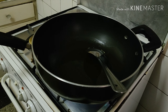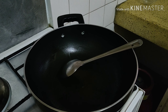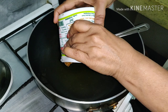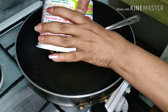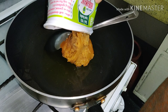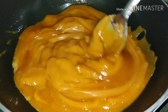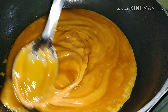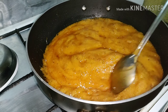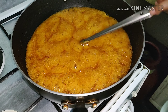First melt the butter or desi ghee, and then put jaggery in it. I am not adding water to it. Stir it while the jaggery melts — it will take some time. You can see that the jaggery has changed its color and it's boiling.